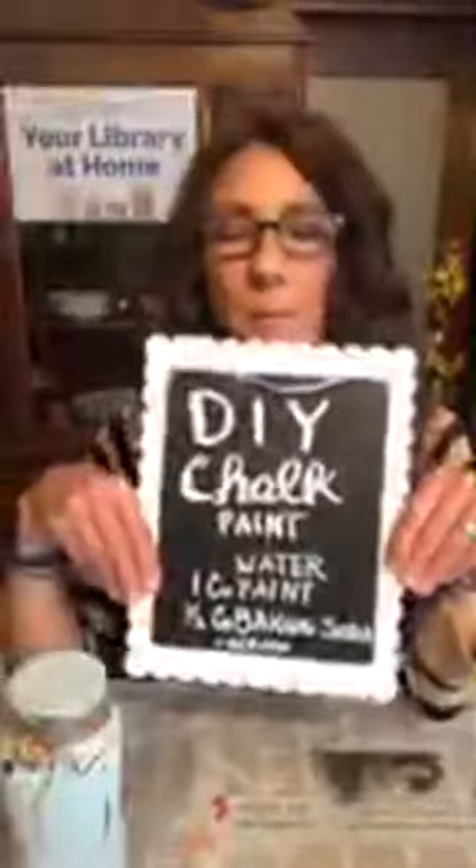Hi Denise — you're saying you can't hear me? Can you hear me now? Is that better? I'll try to talk loud. Hi Debbie, can you hear me? It's not going to work if you guys can't hear me, so let me know. Tonight, like I said, we are making DIY chalk paint.